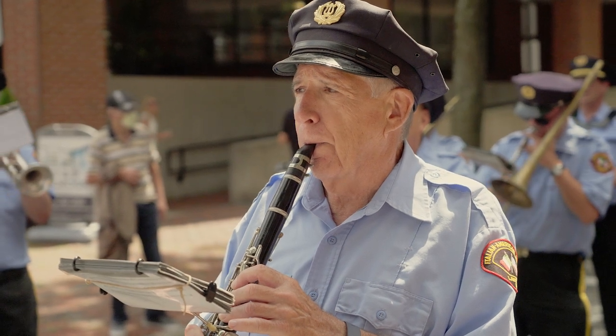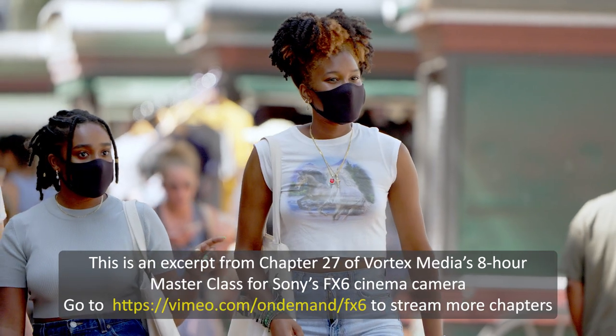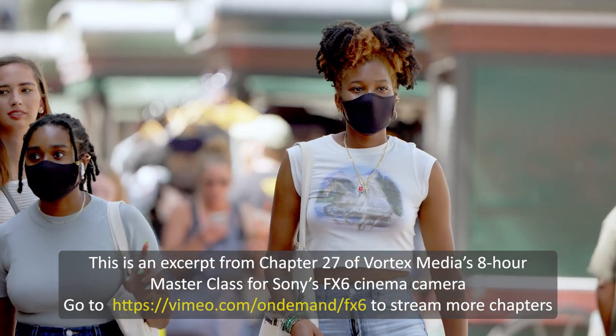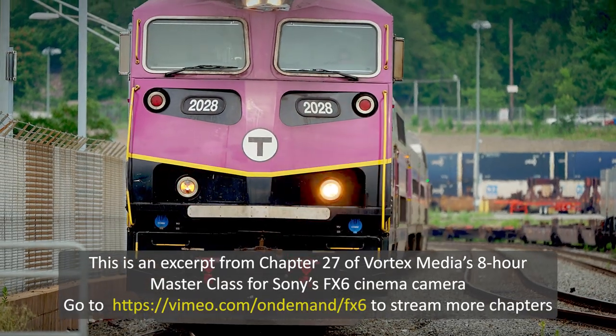As you know, the FX6 has always had amazing face-eye-detect autofocus that is nearly infallible when you're shooting human beings. But for most other subjects — things that are not people's faces — the performance of autofocus left a lot to be desired.